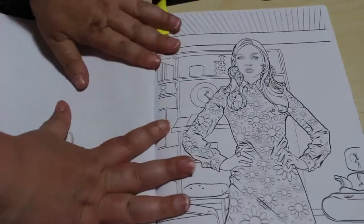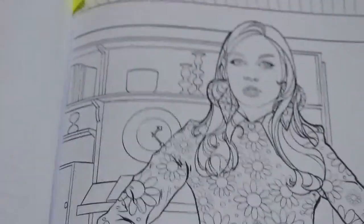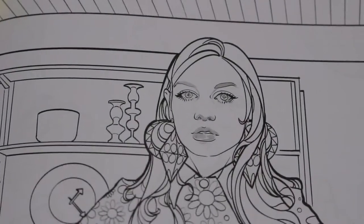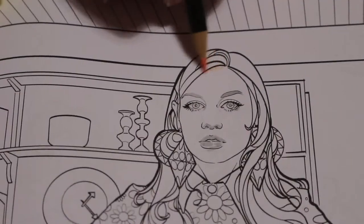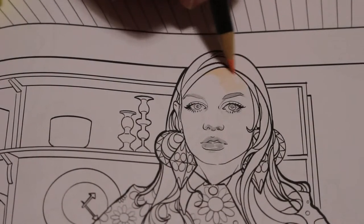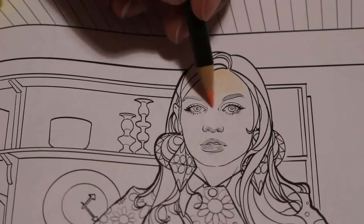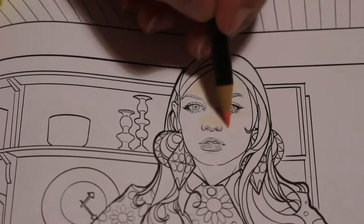So we're going to be colouring in this young lady — she's from the 1960s. We'll start as we always do with her skin. I've got the three flesh tones sharpened, so I'm going to start with the flesh light and I have not found these pencils to be scratchy in any way, shape or form. This flesh light is looking quite dark but it's going on very smoothly.